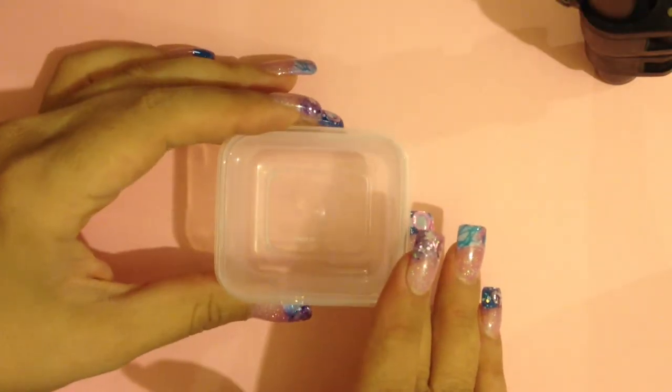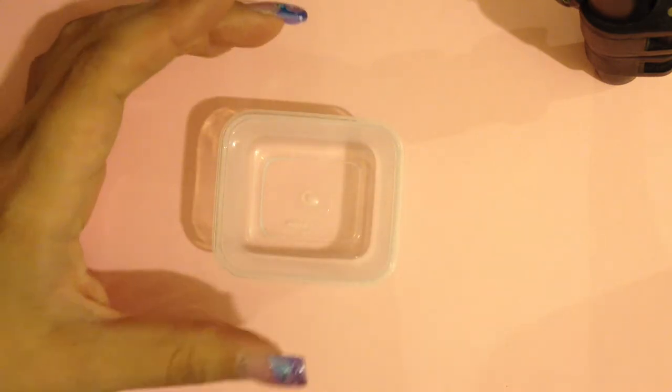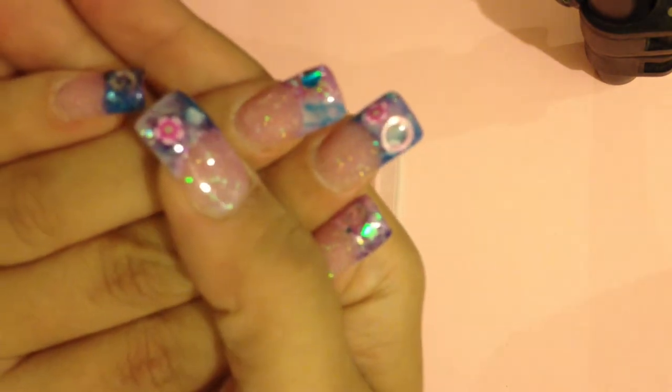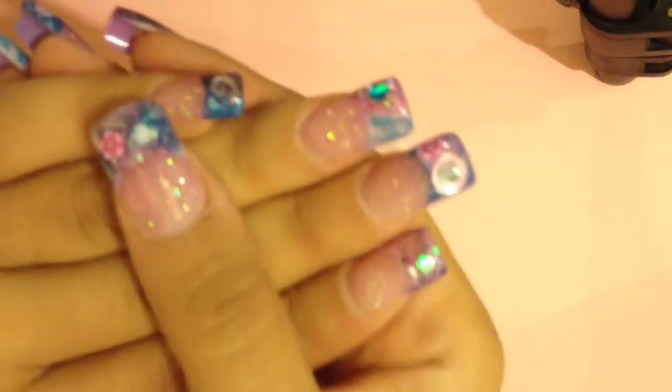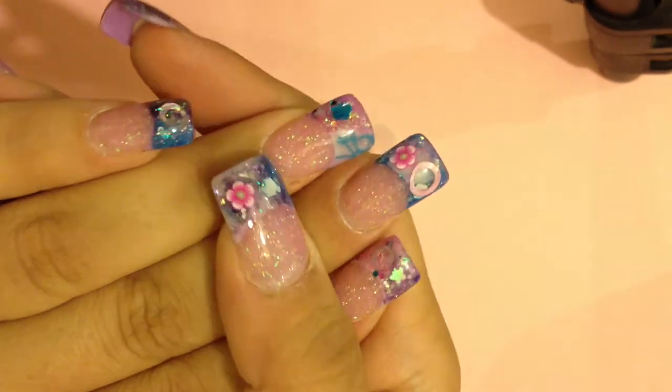Hi ladies, thanks for joining me! I've been getting a lot of requests to show how I do the cover glittery pink that I use on my own nails for my nail bed, so today I figured I'd show y'all what I do.